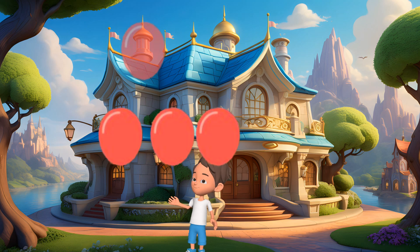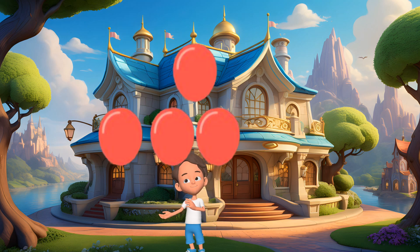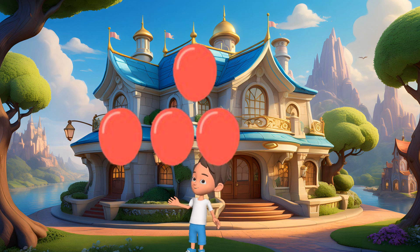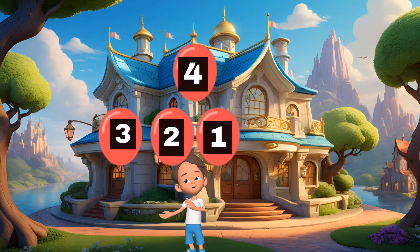Guess what? I have four balloons. Let's count them together. 1, 2, 3, 4. You're doing amazing.